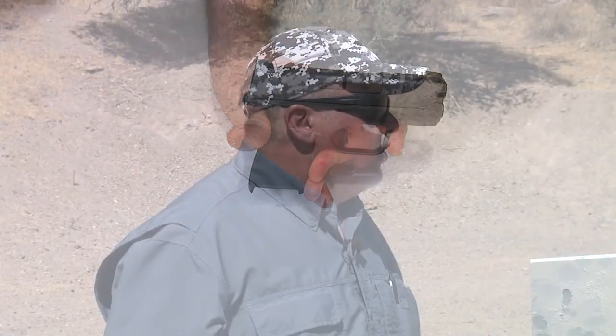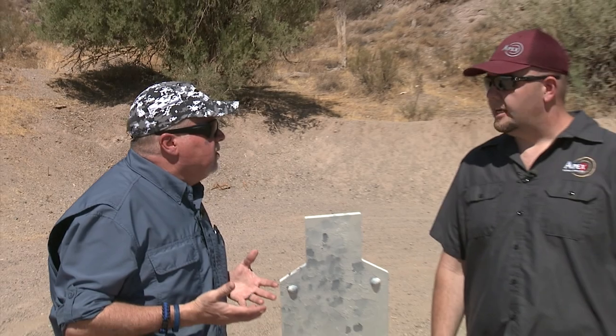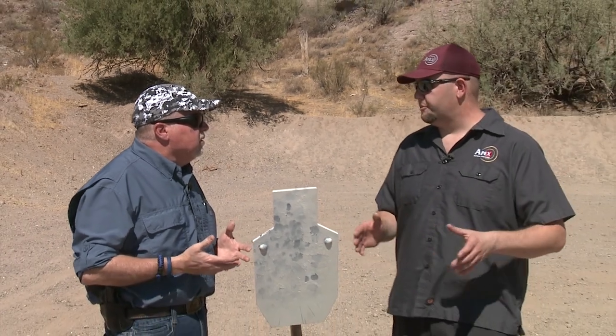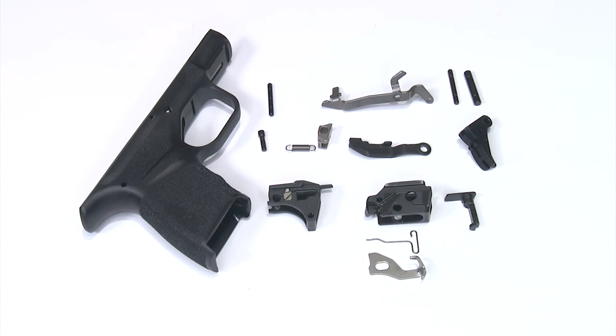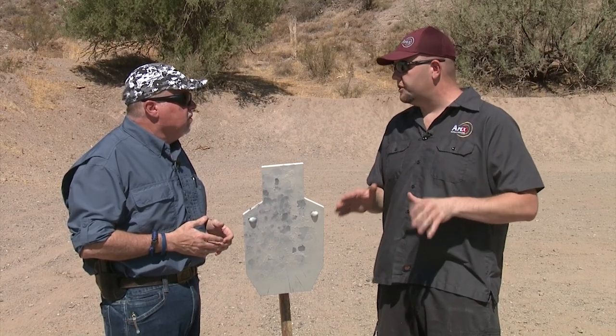So Scott, what if I run into any problems? Call customer service. All of our customer service reps are very well versed in the Hellcat disassembly and reassembly process — just call customer service and they'll help you with whatever issues you're having.